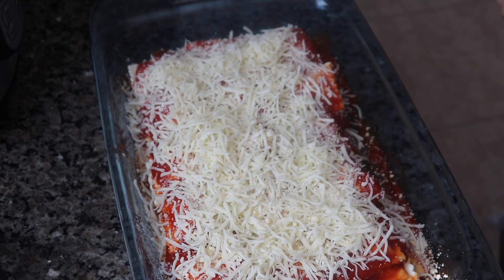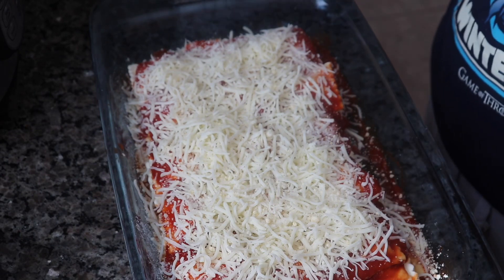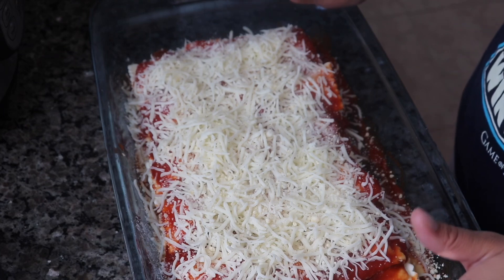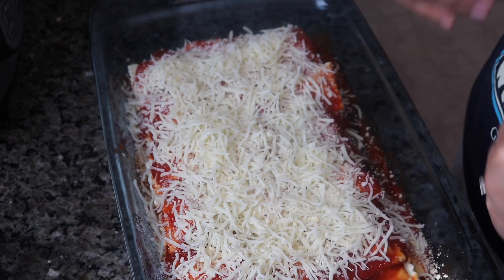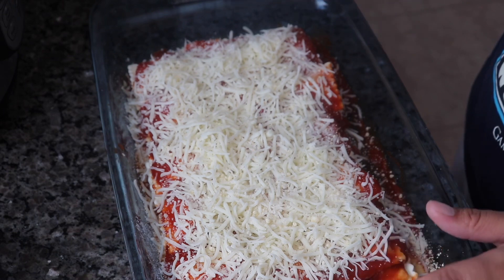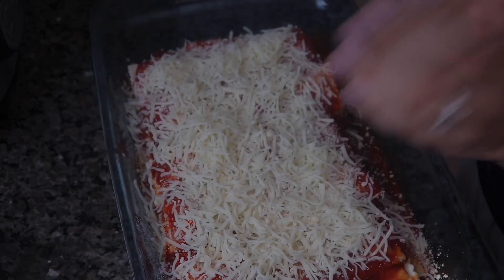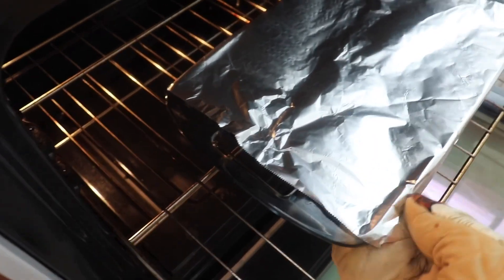All right, once that's done you'll cover the baking dish with aluminum foil, bake for 30 minutes, and then you'll remove the foil and cook it for another 15 minutes or until the cheese starts turning brown. It's been a half an hour.